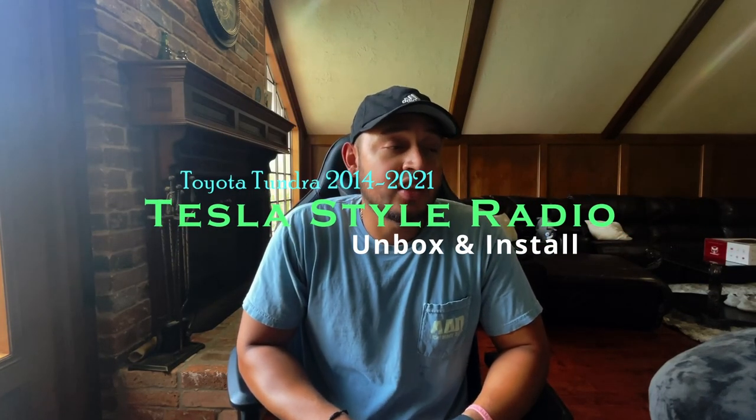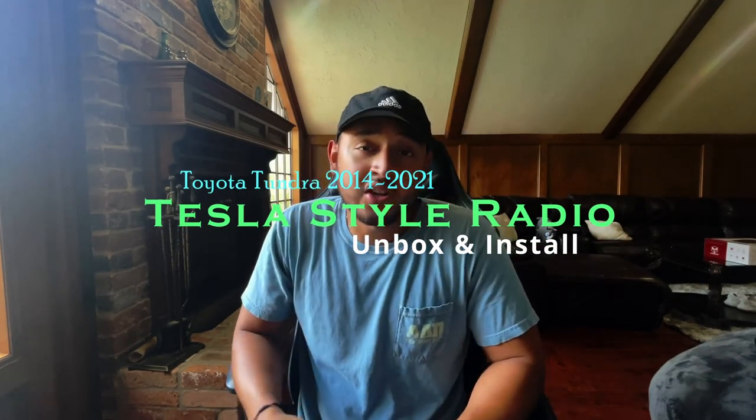Hey, what's up guys, it's JayMadrid here with another video. Today we are going to unbox and install the new Tesla-style 13-inch radio for the Toyota Tundra 2014-2021 edition. Let's get to it.